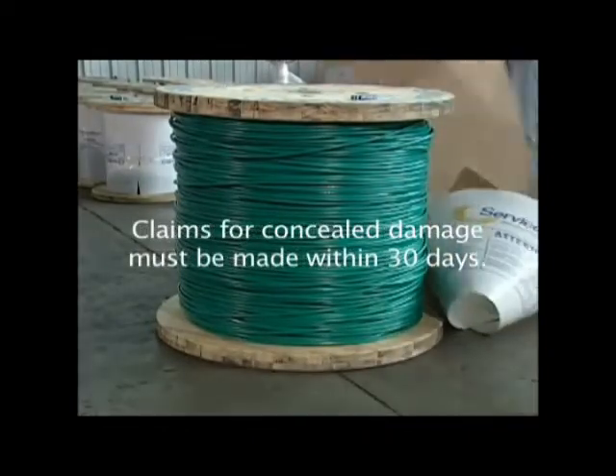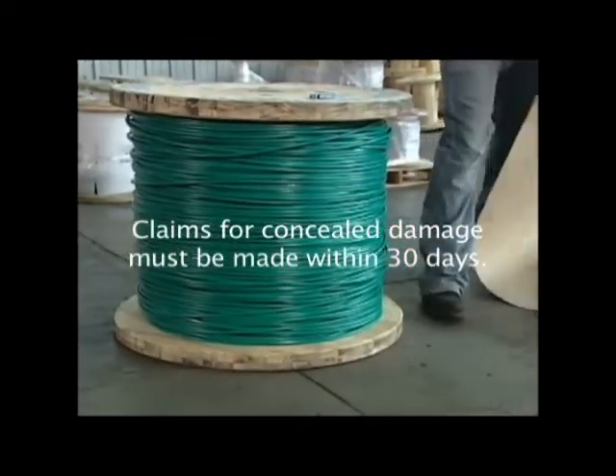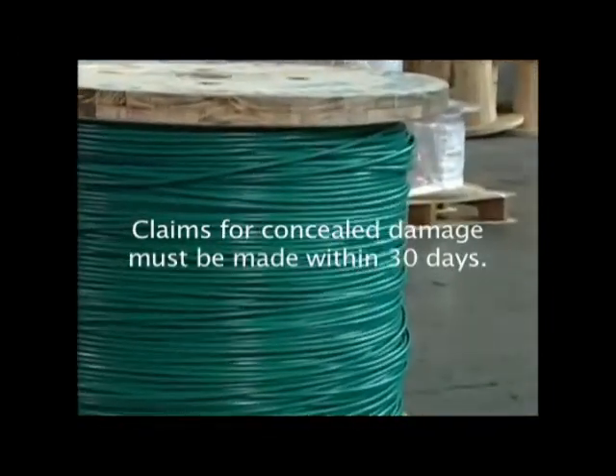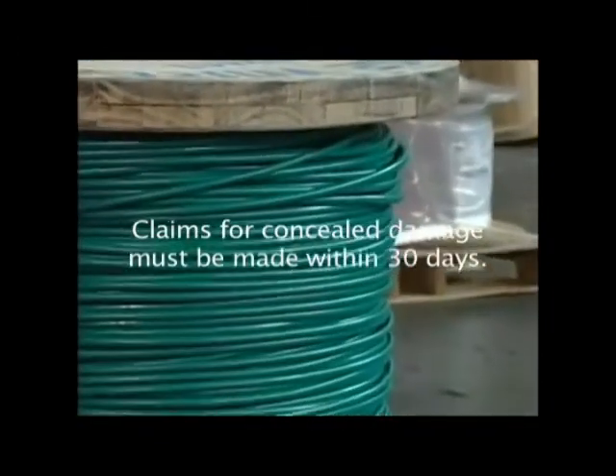Please note: once the shipment has been accepted, claims for concealed damage must be made within 30 days with the carriers. Beyond the 30 days, you will have no recourse to make a claim.